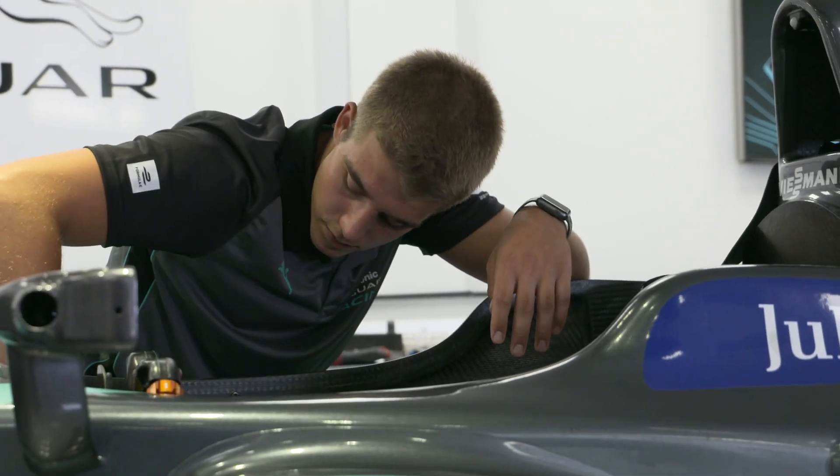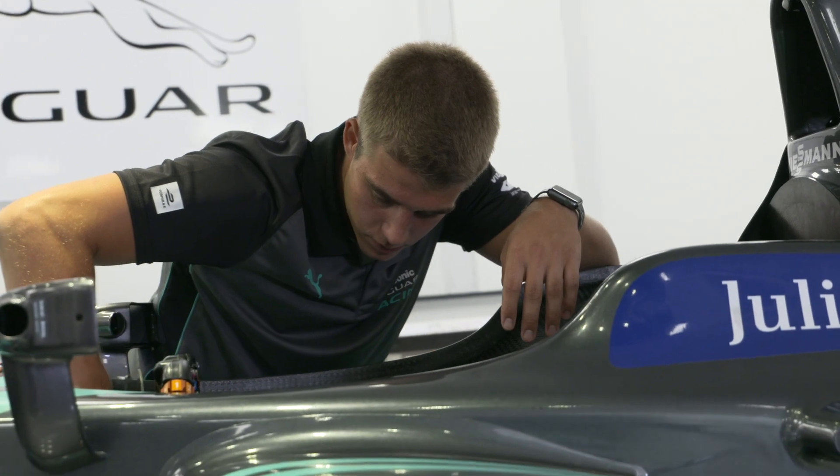I'm James Davis. My role is control systems engineer. I work on integrating the control system, so any updates to code that our team provide, I'm integrating that into the system, ensuring it's working and running as expected.